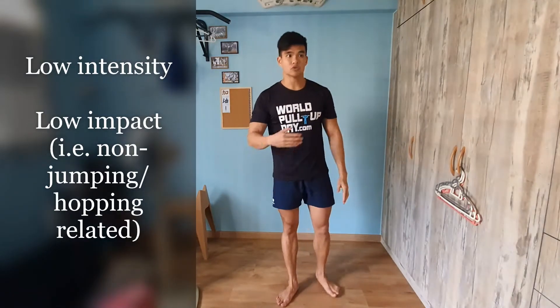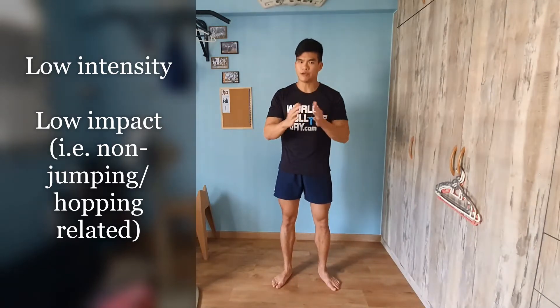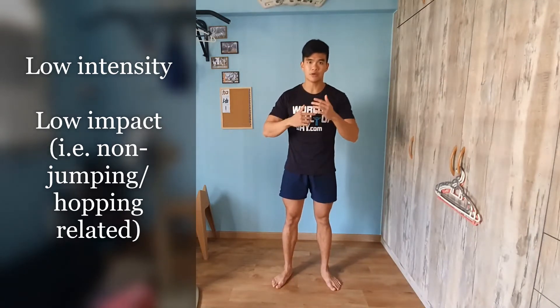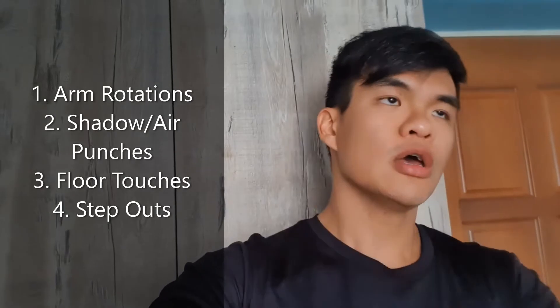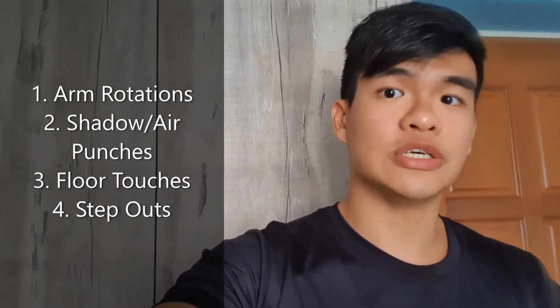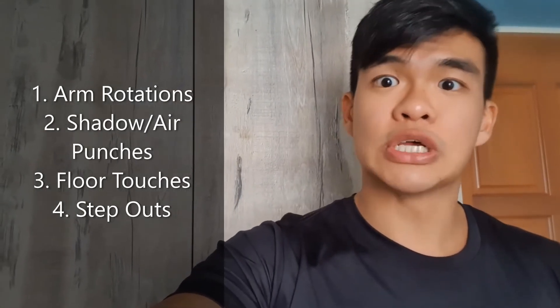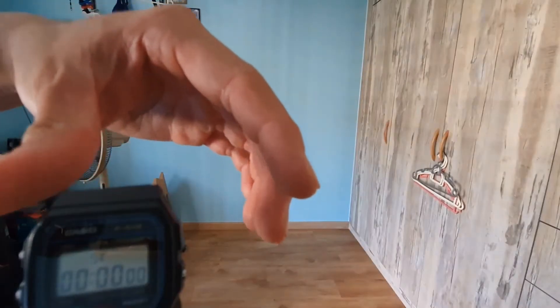These exercises are going to be pretty low intensity and low impact — you'll see them shortly, and I'll also demonstrate some different variations throughout the workout. Here's a brief overview of the four exercises. You may not be too familiar with the names, but they're very easy to follow along. I'm going to start the clock in the next frame and narrate with a voiceover. I strongly encourage you to grab a friend to do it along with you — they are very manageable. Let's go!